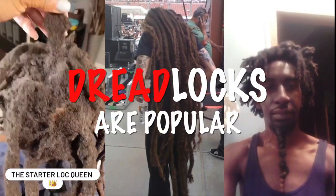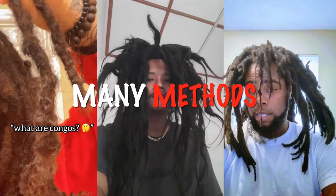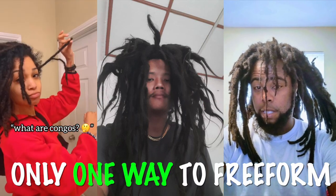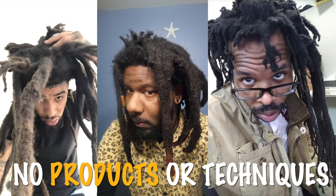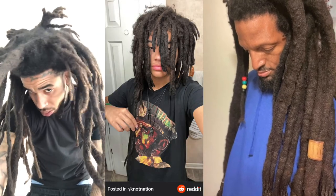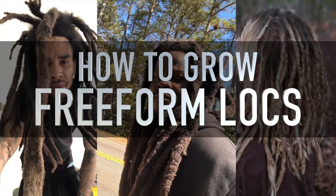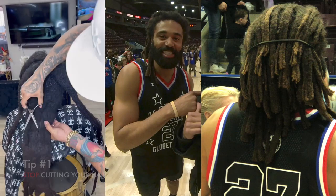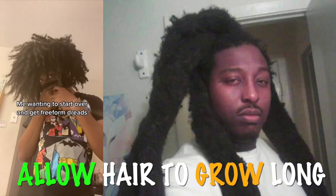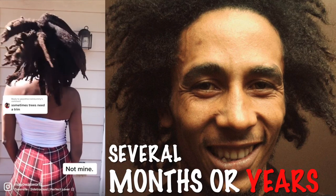Dreadlocks are a popular hairstyle worn by people from various cultures and backgrounds for centuries. Freeform dreadlocks are unique in that they are grown without the use of products or techniques that force the hair to form specific patterns or shapes. Instead, they rely on the natural movement and growth of the hair to create a unique and personalized look. The first tip: stop cutting your hair. Allow it to grow out as long as possible — depending on your starting length, this may take several months or even years.